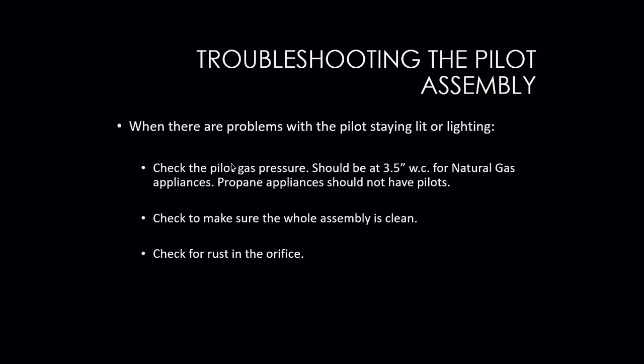When there are problems with the pilot staying lit, or if you're having a problem lighting it, you might want to do a couple of things first. Check the pilot gas pressure — for natural gas it should be about three and a half inches of water column. Note that propane appliances should not have a pilot light. Make sure the whole assembly is clean, check the orifice, and make sure nothing is inside the pilot tubing — like a spider or something blocking the gas from making its way to the pilot light.